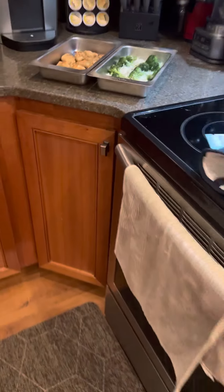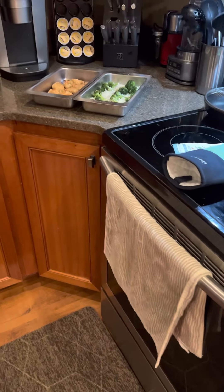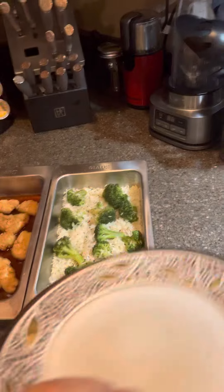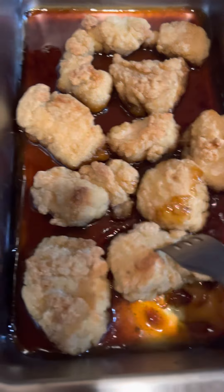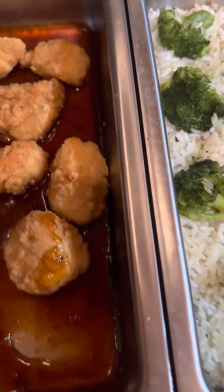Now let's go ahead and grab a fork and a plate. Let's do a little taste test. Grab some of that, dip it in that sauce, plate that. Oh, broccoli — nice and tender. Broccoli turned out perfect, which makes sense.